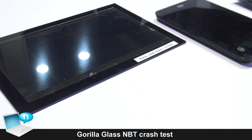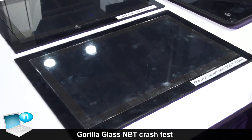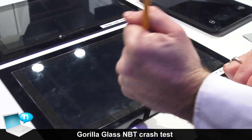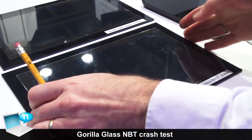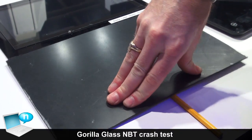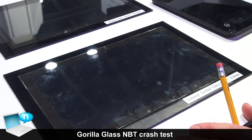Now if we do the same thing with Gorilla Glass NBT — remember we're at 0.4 millimeters in this case — we can try to do the same events. We can't get it to break. We can push on it, we can do the same thing as if you were closing the lid. You can see we have much higher edge strength as well.